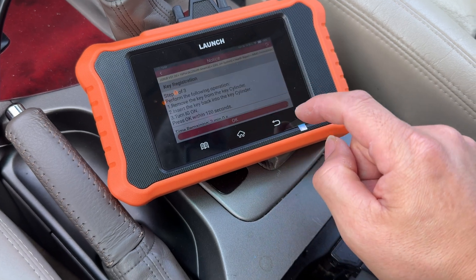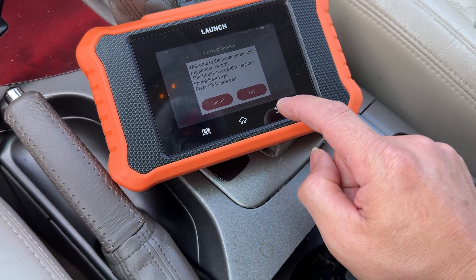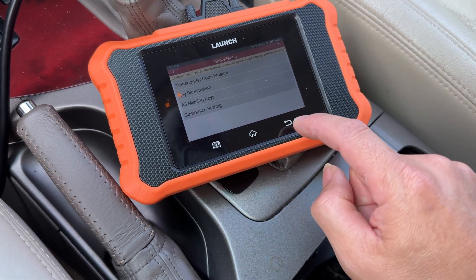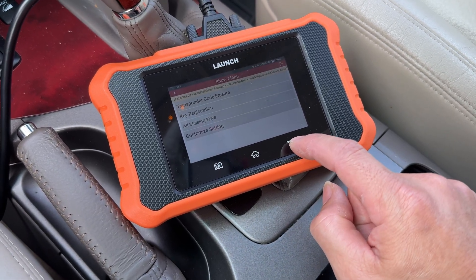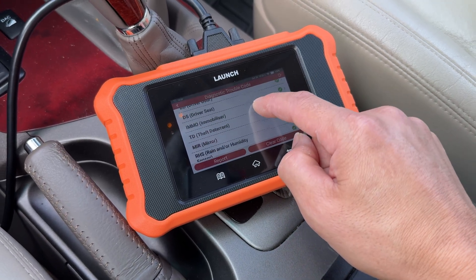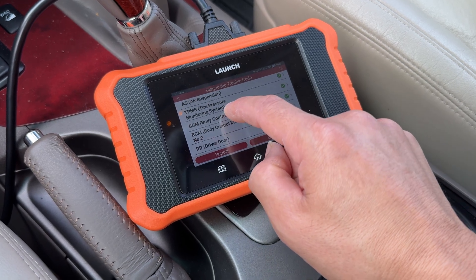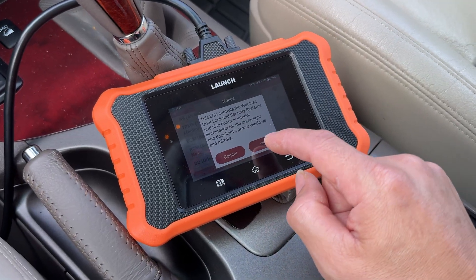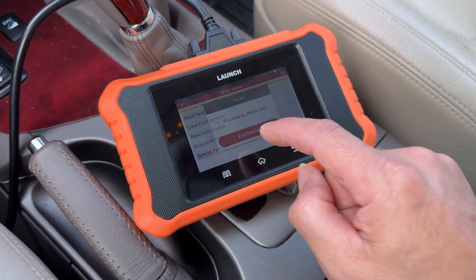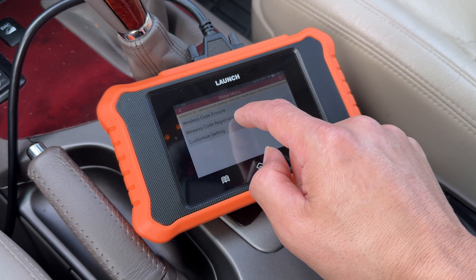Now that we're done with the immobilizer, we're going to go back, end session, and then we want to go ahead and go to the remote now. We're going to go out of this menu and look for - I think it's under the Body Control Module. This is where it's not user friendly; you kind of got to just search around for stuff. So you want to go under Special Features and then Wireless Registration right here.